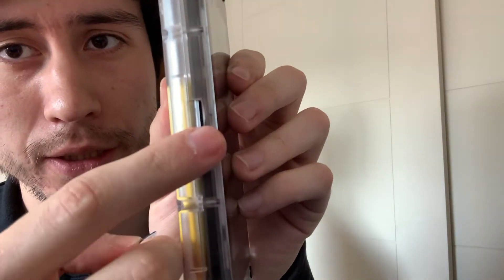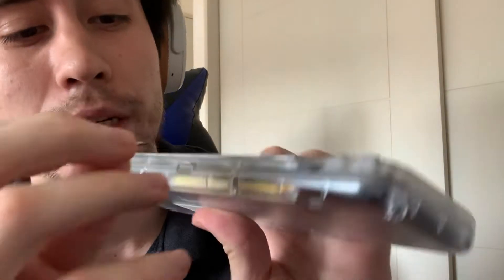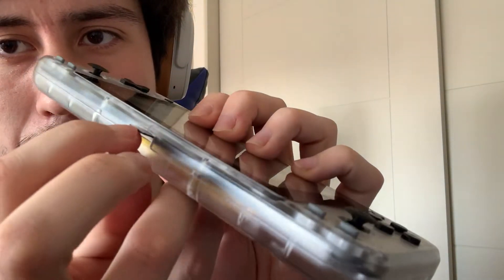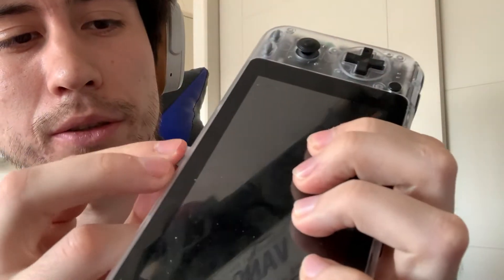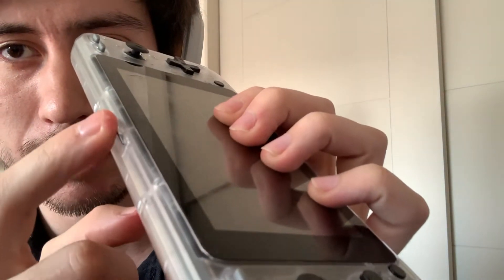As you can see right there, you have to insert the SD card facing up. So I'm going to face it up, insert the SD card, and push it in with the nail. And right there you can see that it's inside.